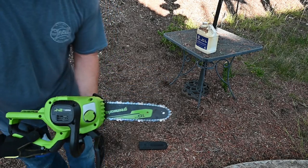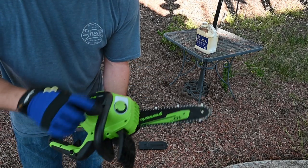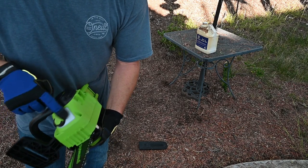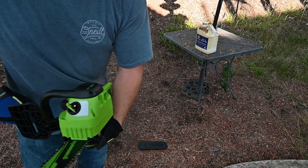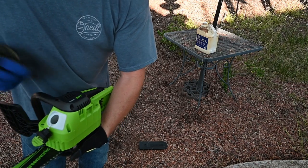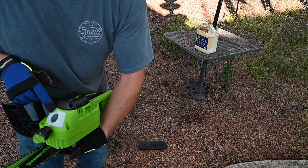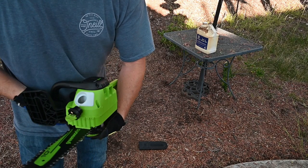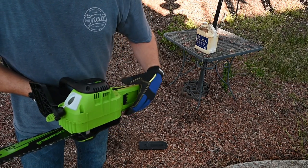On the other side here you have the oil reservoir. The green tab will pop up and you can unscrew and open it up. You want to fill this with bar and chain oil, and that will keep your chain lubricated so it will last a good long time.